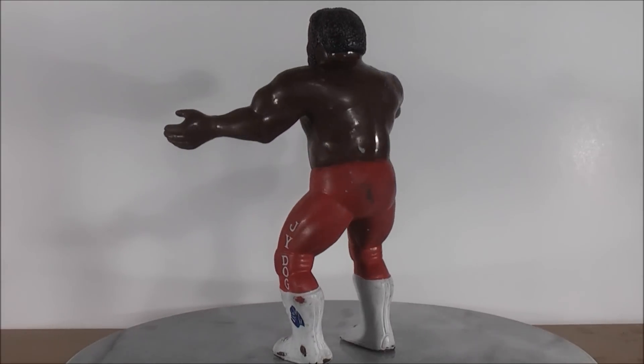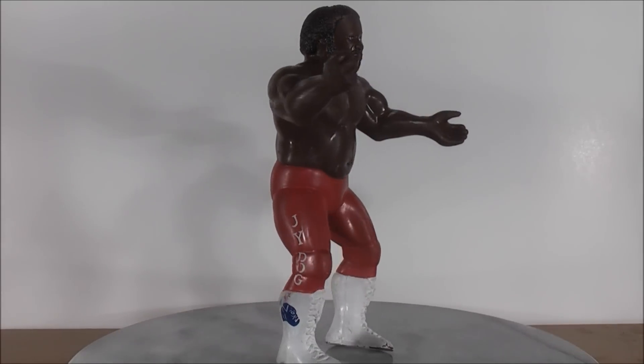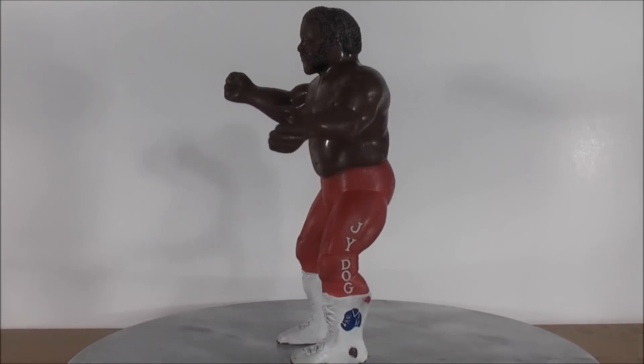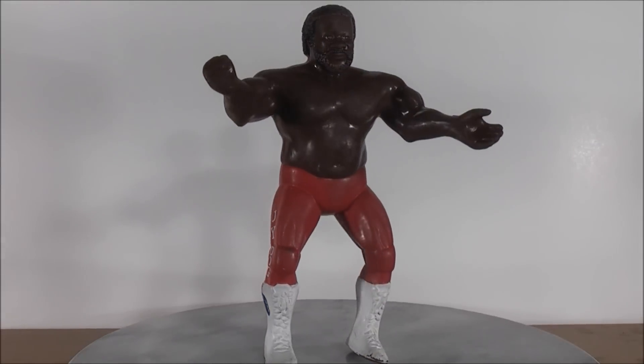I started collecting wrestling figures way, way back before Transformers even existed. I just wanted to do a random review. I even have the wrestling ring, and I even have the steel cage for doing steel cage matches and whatnot — way, way back before Transformers even existed.